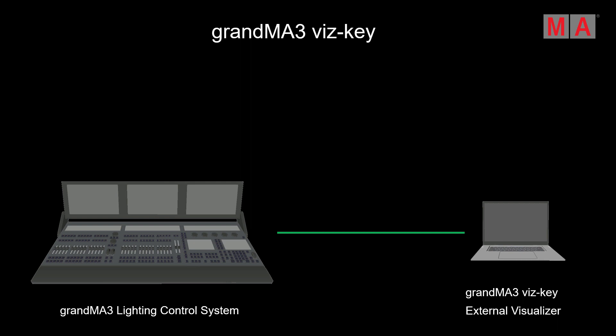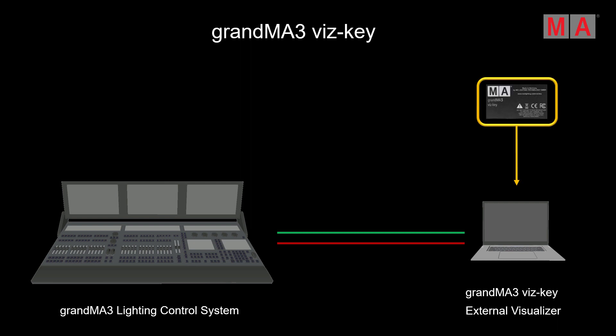Of course, we all know the situation where your later show setup requires more parameters and you do not have the possibility — especially during pre-programming — to work on your real consoles, processing units, and everything you need to have the full amount of parameters for your show. That's the situation where the GrandMA3 Whiskey comes into the game. We connect the GrandMA3 Whiskey to our PC or laptop with the external visualization tool, and you can see the red line turns into yellow. That means the Whiskey enables all the needed parameters — up to the maximum of 250,000 parameters for a GrandMA3 system.